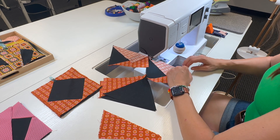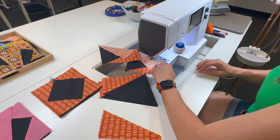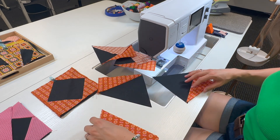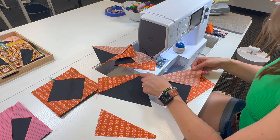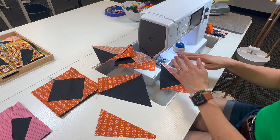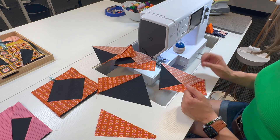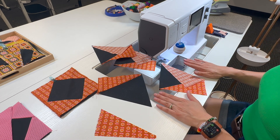Notice how careful I'm being handling the edges of these tri-rex units. These are a unit that have lots of bias edges, so you want to be really gentle when you're handling them — make sure that you don't stretch anything out of line. I'm going to finish piecing these last two through just the same as before, then press those open, and just like that we will have used chain piecing to make this step of our quilt making that much more efficient and easy to keep track of where we are in our quilting process.